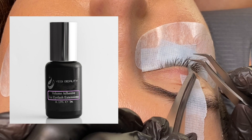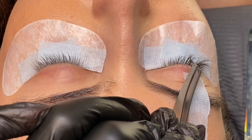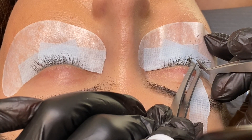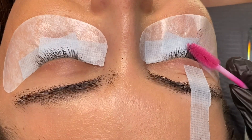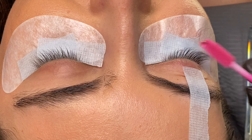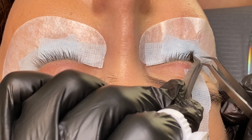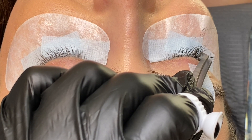Another question I get asked a lot is: what makes a set a light volume set? The answer is the fan itself that you're hand-creating. Even with the easy-to-fan eyelashes, you can create fans as big or small, narrow or wide, as you'd like to achieve the look you want. For example, fans that are not as wide and more narrow will create a denser or darker-looking set.